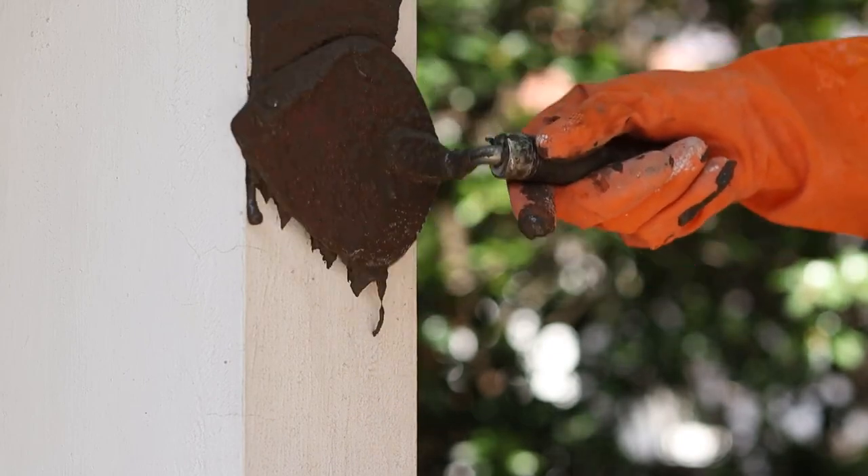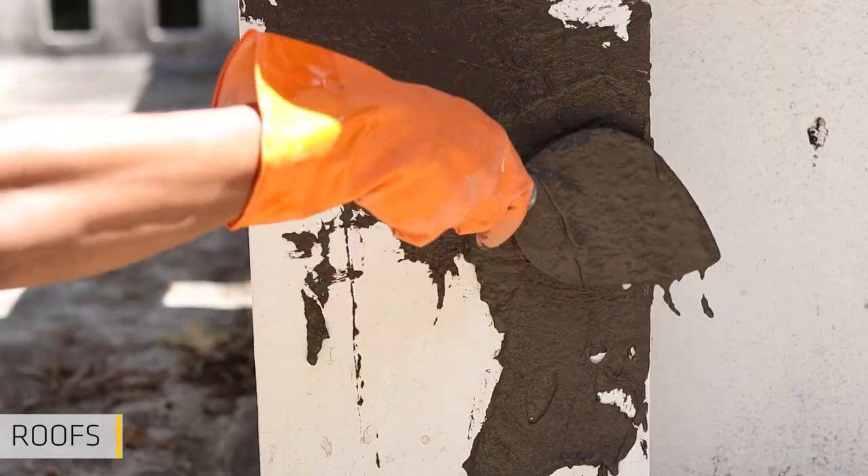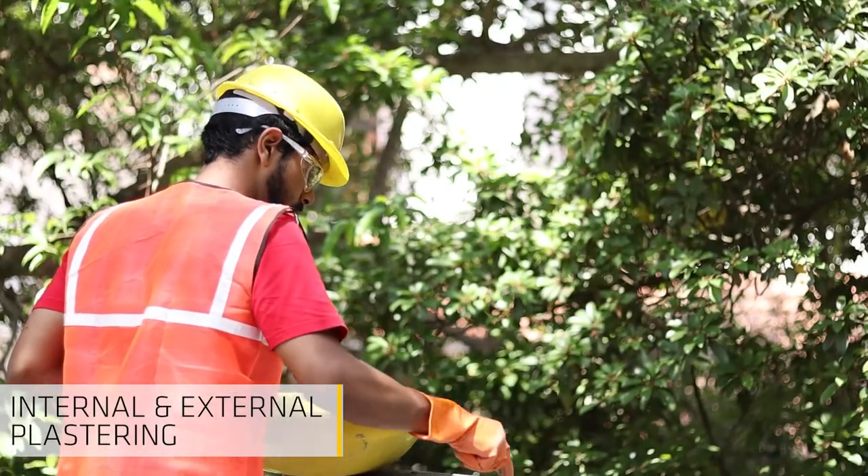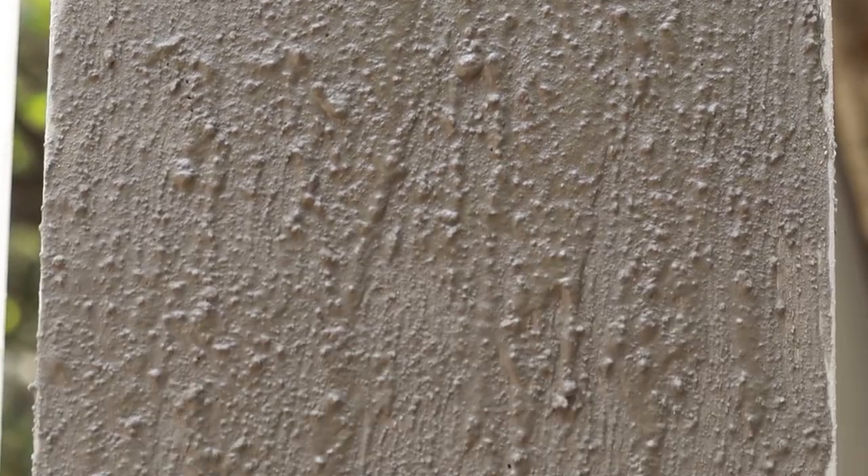Sika Sim is versatile and can be used in structural concrete like roofs, beams, columns and slabs, as well as for internal and external plastering, repairs and renovation. It improves water tightness and enhances workability.